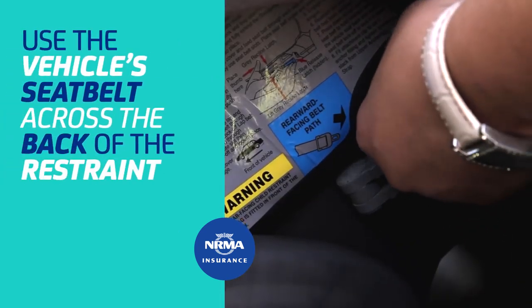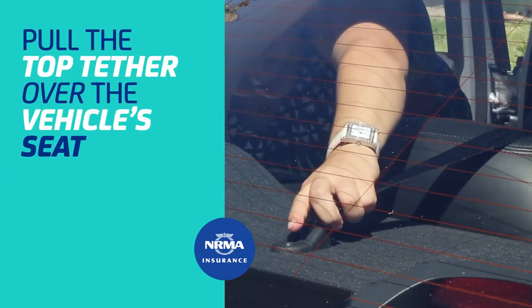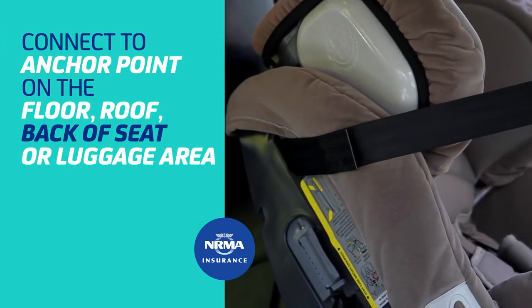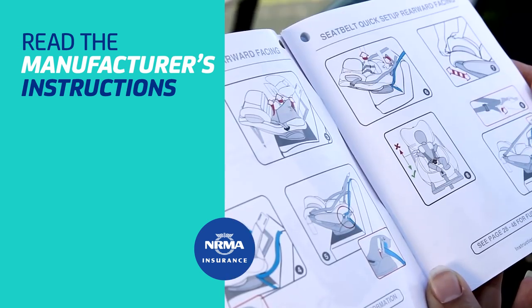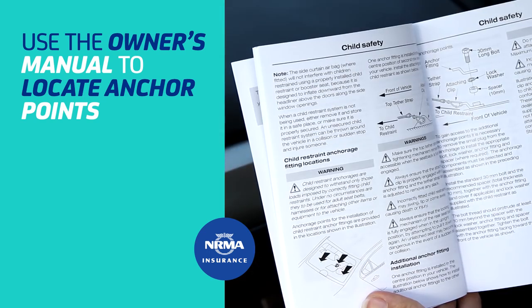Fitting a traditional child restraint uses the vehicle seat belt across the back of the restraint, as well as a top tether over the back of the seat to an anchor point somewhere behind the car seat. Make sure you read the seat manufacturer's instructions for specific installation information, as well as the vehicle owner's manual to locate your car's anchor point.